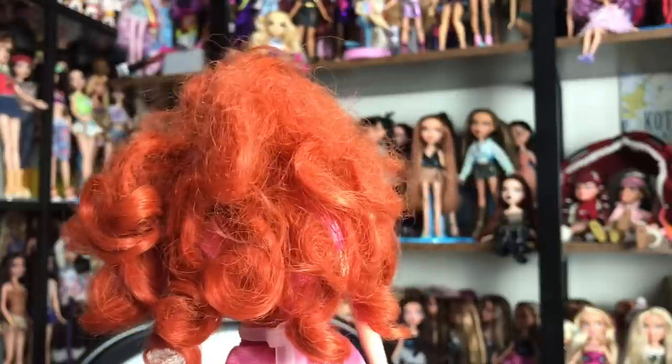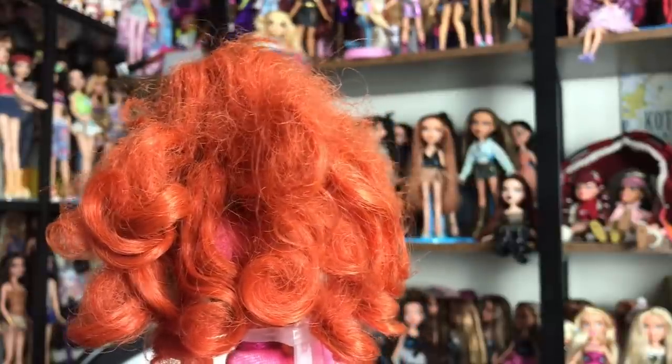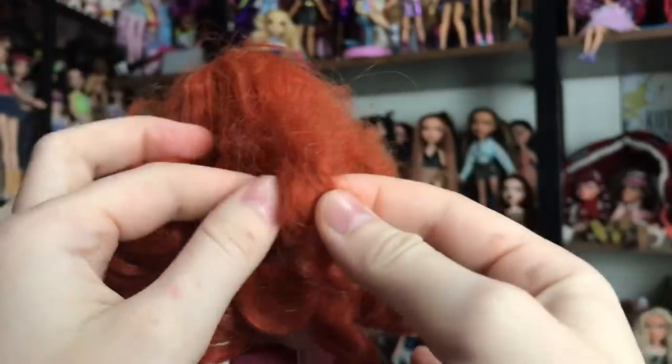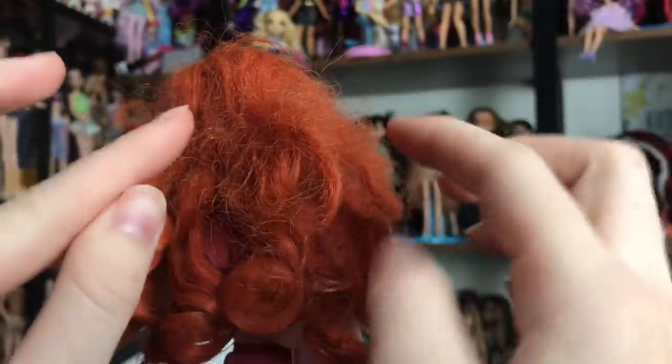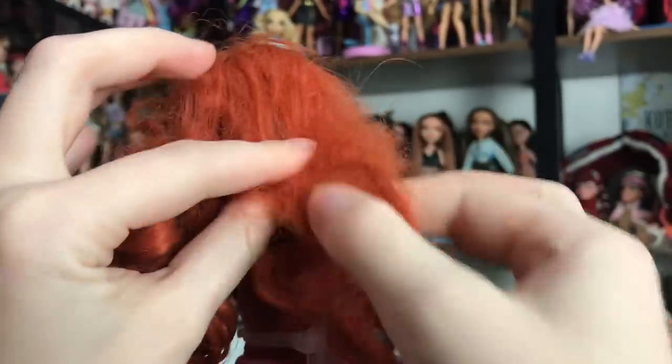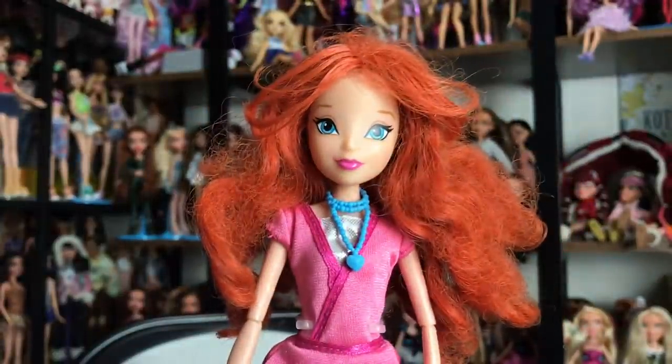This doll I picked up on Craigslist a while back. I picked up the lot for a separate reason, but she happened to be there and she was also a doll I needed for my collection. But I was very intimidated by her hair, so I didn't mess with it. But I do feel confident now.